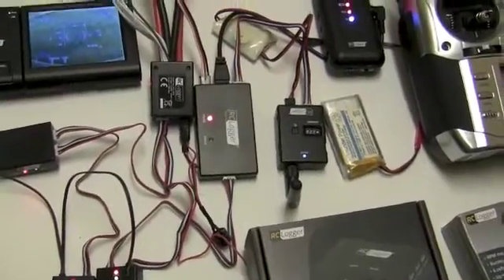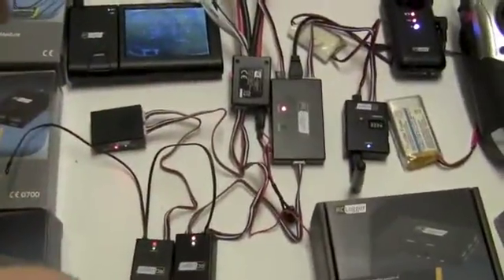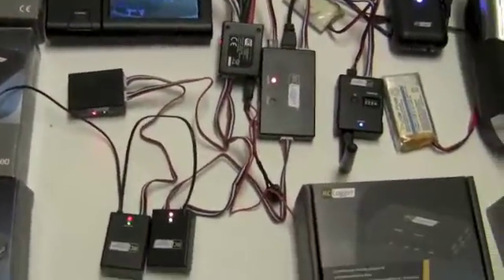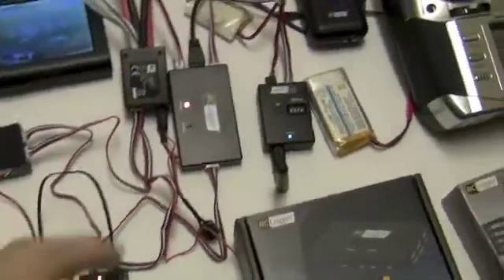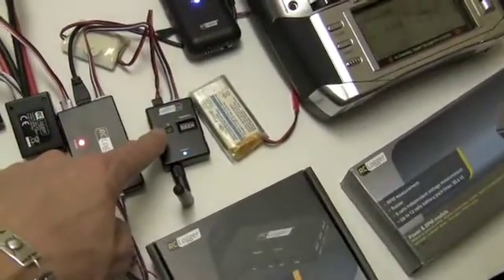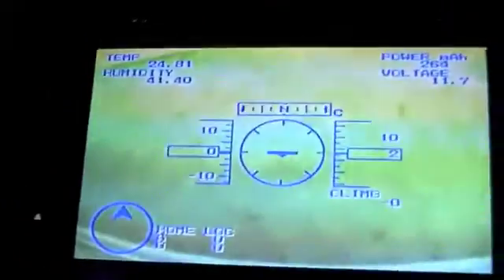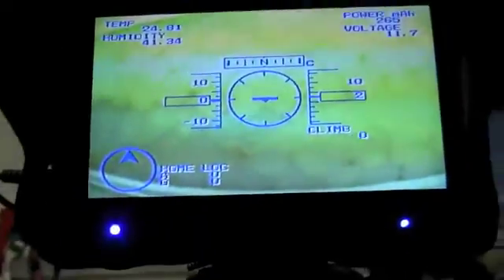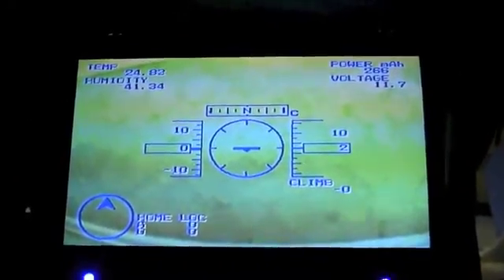If you utilize the RC Logger software — which is the RC Logger Commander — you can take all this information and it will be shown on your computer when you plug in your SD card and download the bin file. This unit is sending and transmitting all that information down to your screen so you can see it, and with the other cable going into the back of the RC Logger Pro, all that information is also stored on the SD card.